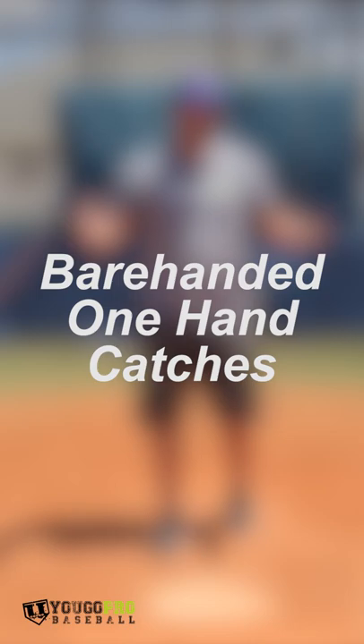Drill number two, we're gonna do the same thing, except we're gonna put on the web glove. It's very hard — a lot harder than the bare-handed version, because you really gotta be super focused.